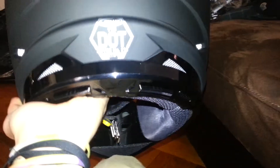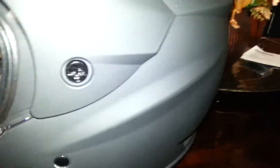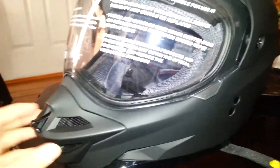It's DOT approved — GMAX 11S, you can see it right there. It's a very light helmet, around 6-7 pounds, and also cheap so you can get it.